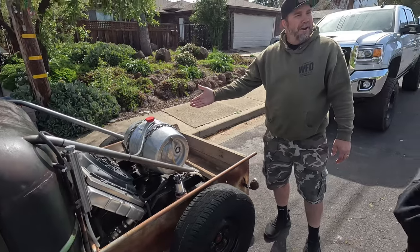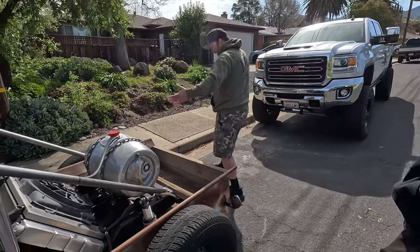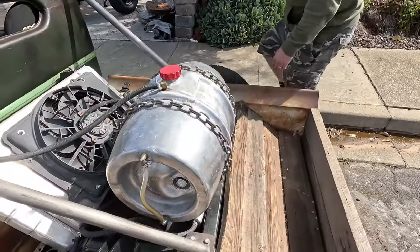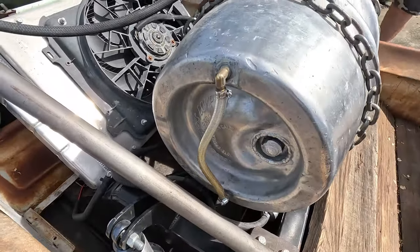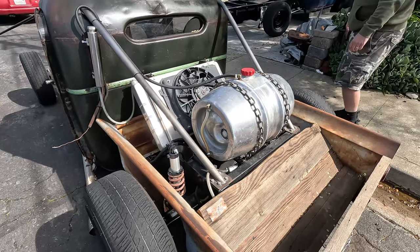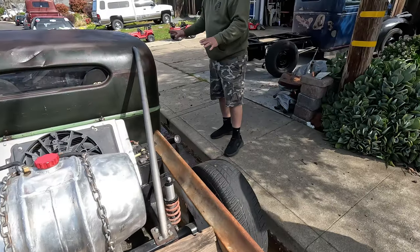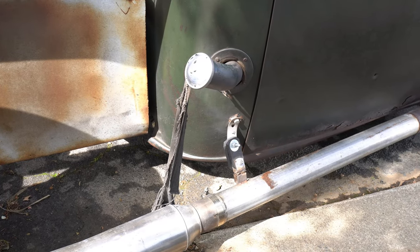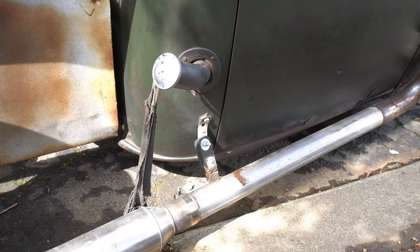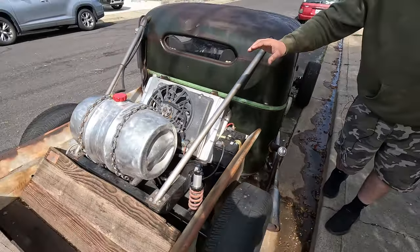It's got a Ford Taurus fan — everybody's got a Taurus fan — running on high all the time. The fuel tank is a keg, chained in, with a fuel gauge. One thing I noticed: safety third scenario — the fuel filler with a wick going down to it, and then the fuel tank on the back.